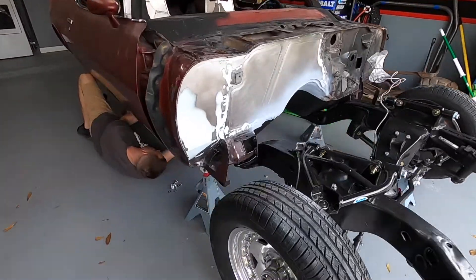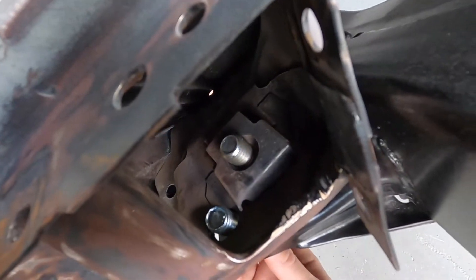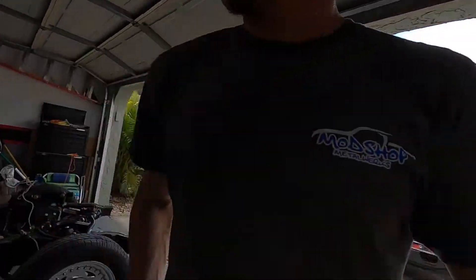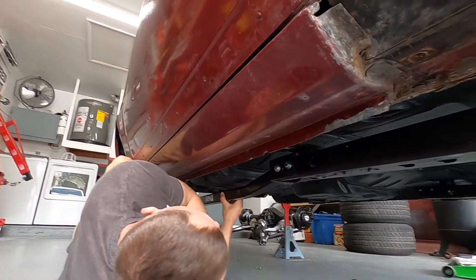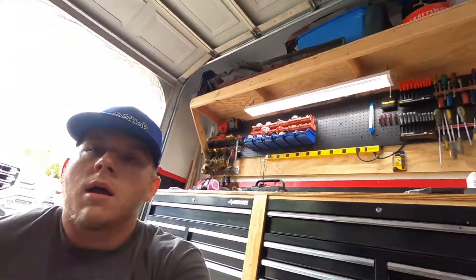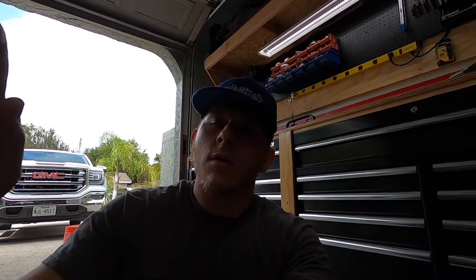Subframe is up and on. Our alignment bolts are in there nice and loose, and everything is as centered as we could get it. That hole is lined up, that one goes straight up, and the slotted one is lined up as well. Now we're getting the subframe connectors mapped up so we can weld in the aft portion. We're going to go ahead and mark that, see where it wants to sit, then prep that area for welding - get all the powder coat off and go ahead and weld these up.